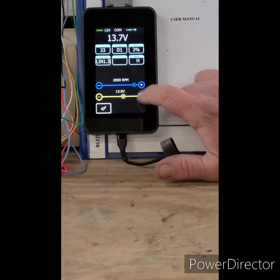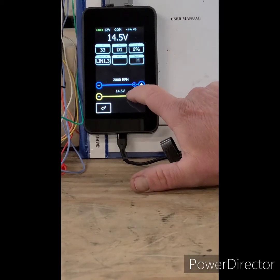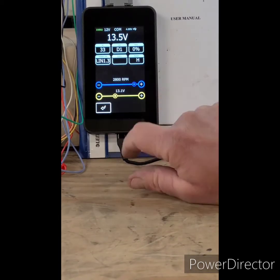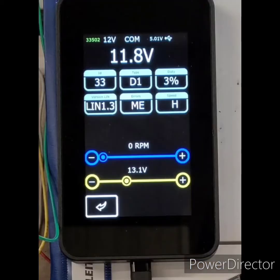As you can see, we're controlling the RPM it thinks the alternator is turning at, and we're controlling the voltage. This happens to be a LIN 1.3 with an ID of 33 and a type D1.